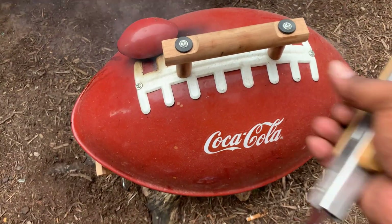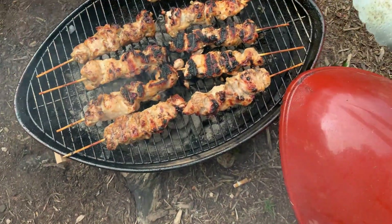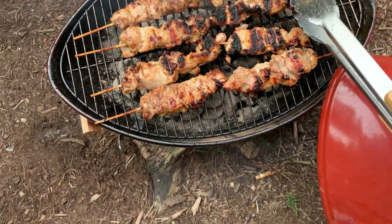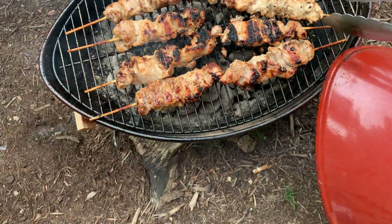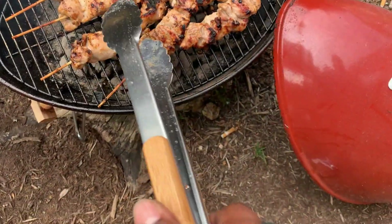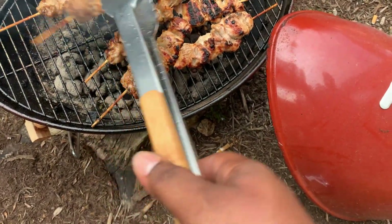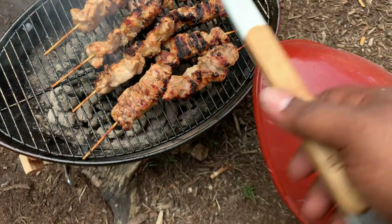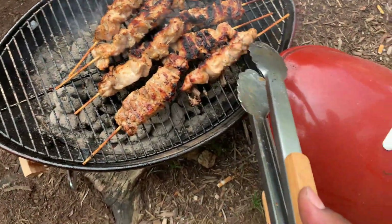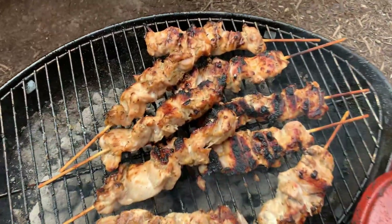The chicken on a stick should be almost finished. Remember, we don't want to overcook them. A lot of these will go in the house and get finished in the oven anyway. We mainly just want that flavor of the grill. Once we get that flavor in there, that good old smoke on there, it can finish up in the oven. We looking good, baby.